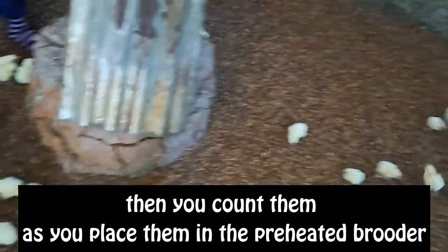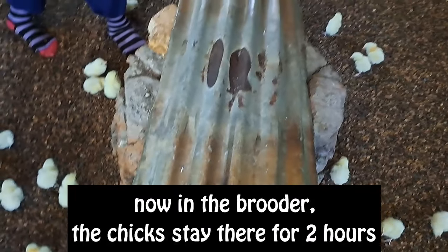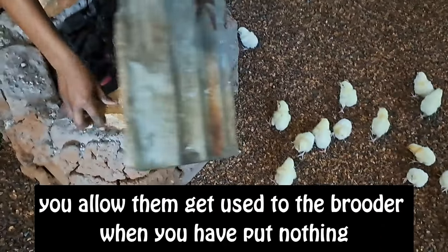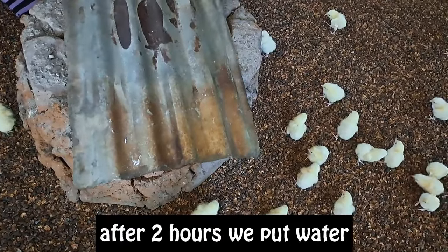Then you count them as you place them in the preheated brooder. In the brooder, the chicks stay for two hours — you allow them to get used to the brooder. After those two hours, with nothing given, we then put water.